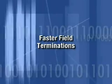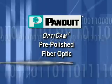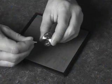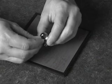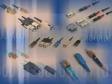Faster field terminations and higher yields with OptiCam Pre-Polished Fiber Optic Connectors. An alternative to time-consuming field polish fiber optic connector termination is now available with Panduit OptiCam Pre-Polished Fiber Optic Connectors.